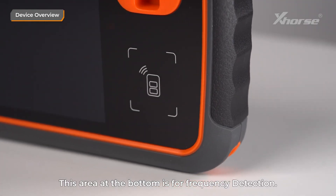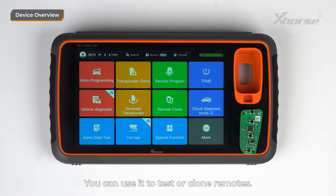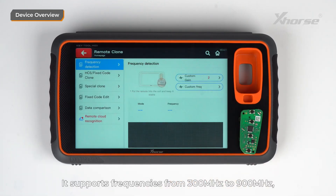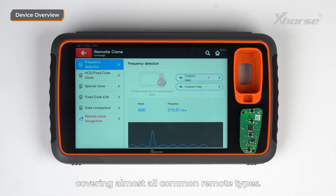This area at the bottom is for frequency measurement. You can use it to test or clone remotes. It supports frequencies from 300 MHz to 900 MHz, covering almost all common remote types.